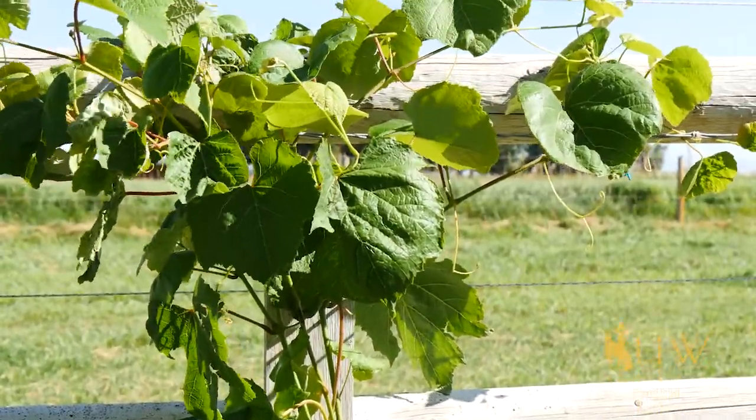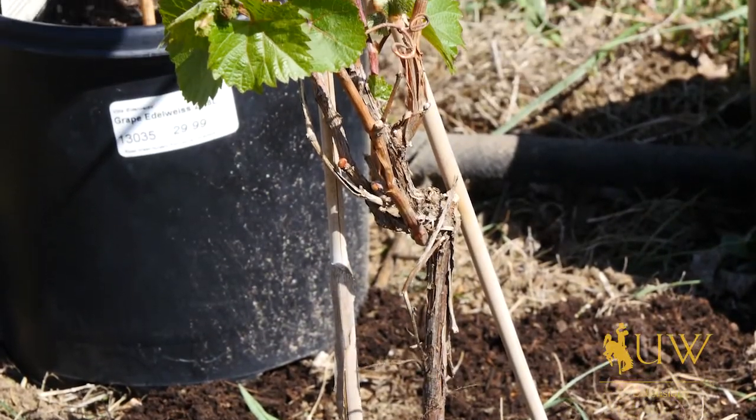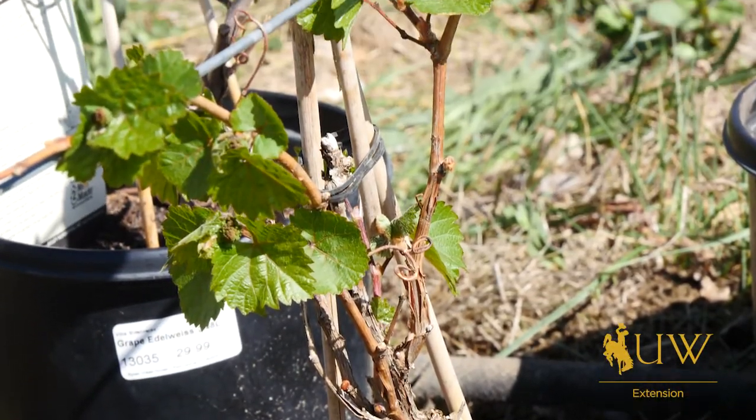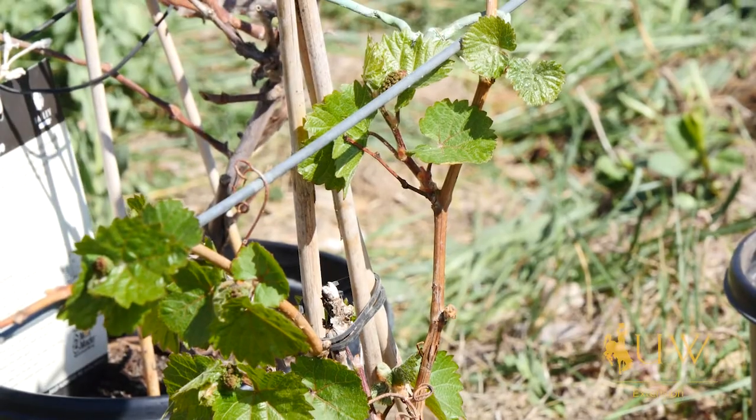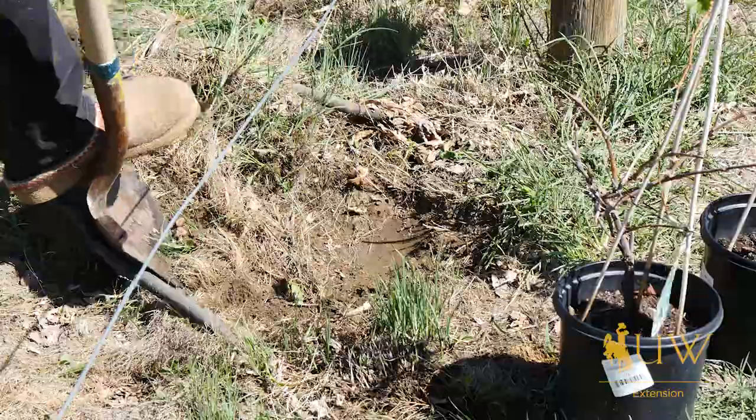We're going to get these in the ground today. One of the things you want to do with these, because they are a woody plant, is to make sure that you dig the hole three times the width of the root ball, but never any deeper than the root ball.